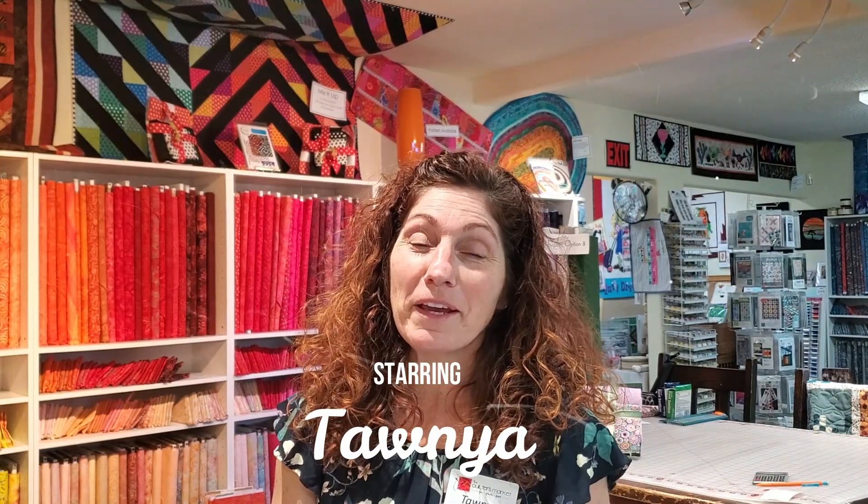Hi everybody! It's Tanya from the Quilter's Market. We are back for Mystery at the Market number two. We are going to discuss clue number three and number four. So get ready — we're gonna sew today.